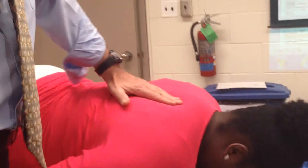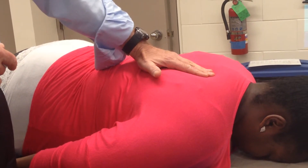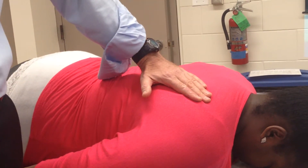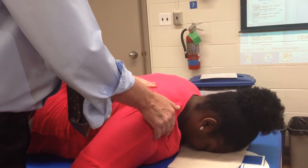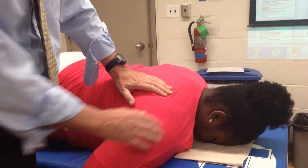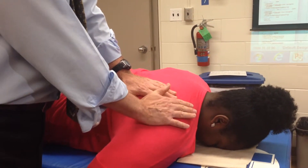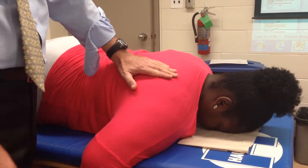So if I put my hand here I might not be sure — am I getting the rhomboids, am I getting the trapezius, what am I palpating? So if I go over the scapula, now I know I'm not going to get the rhomboids. With this one I usually have my arm like this, so I'm going to tell her to lift the shoulder just like this. I have my hand right over the spine of the scapula and I can apply a little tiny resistance. Do that for me please — and that's it. Then you go to the other side.